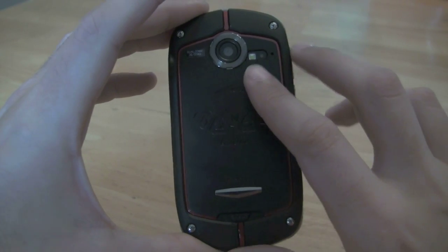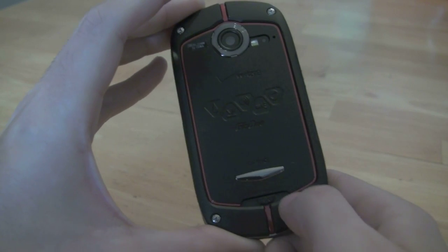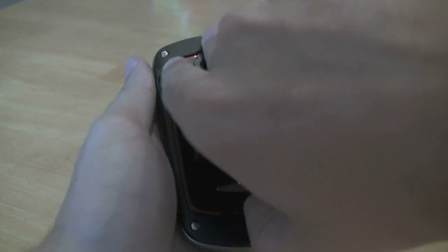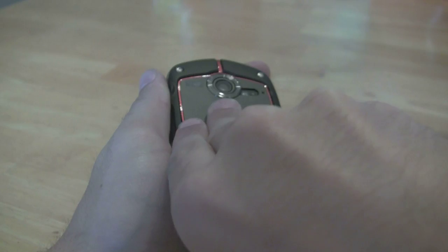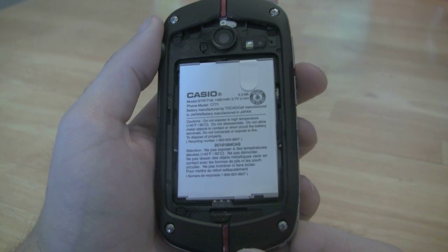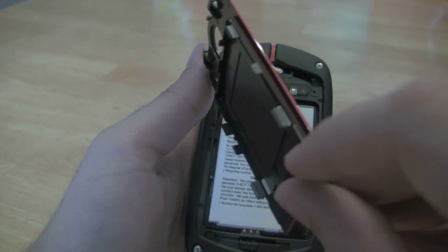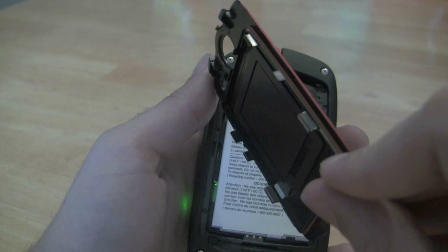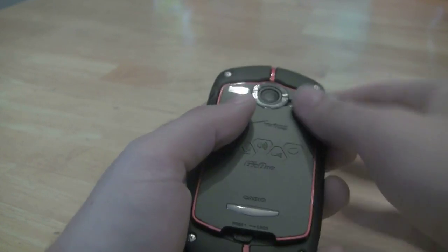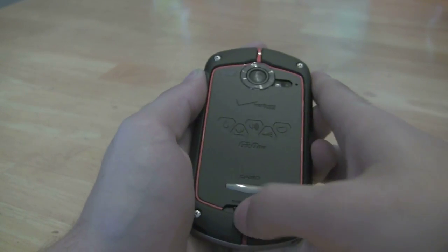Taking a look around the back of the phone you'll see we have the camera with LED flash. The battery cover has a little lock — you have to unlock it and work it up. It's on there pretty good to keep the phone watertight and airtight. Inside there's a 1460 milliamp battery, and you can see the rubberized gasket seal for the battery cover. It fits in there real snug so when you put it back you have to work it around the edges, make sure it's tight, lock it and you're good to go.